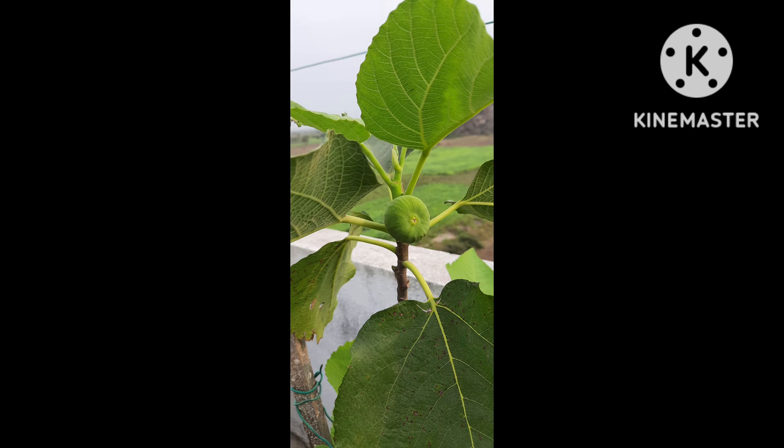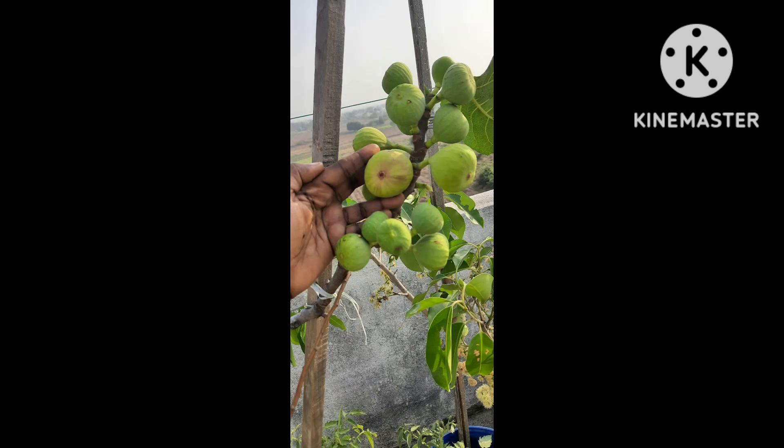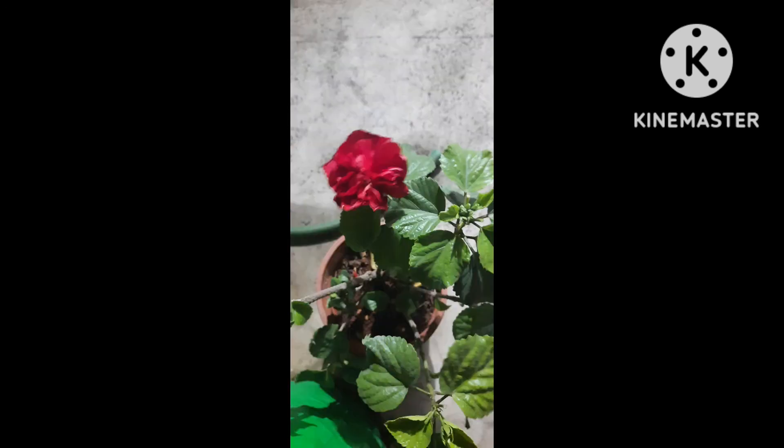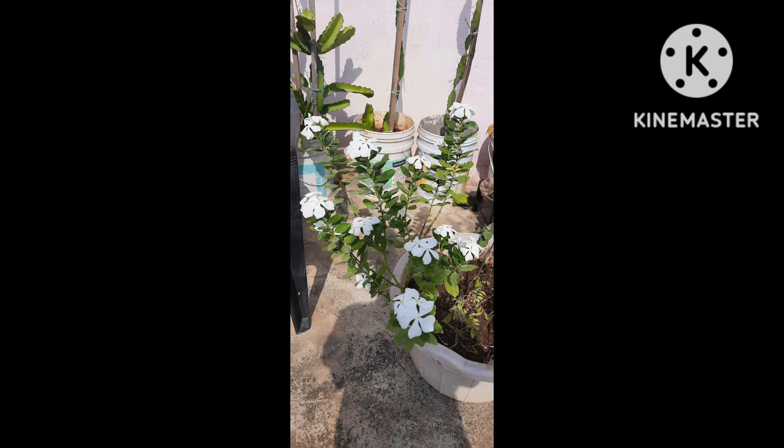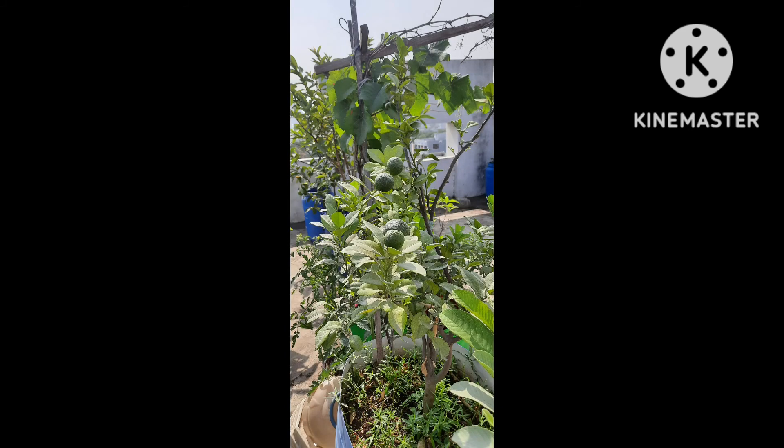I am going to show a lot of tomatoes. Everything is very good. I keep trying to show a lot of flowers and will share the photos with my friends. We also harvest the grapes. The garden has a lot of flowers, fruits, and great taste.